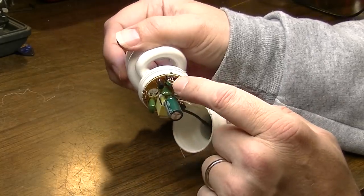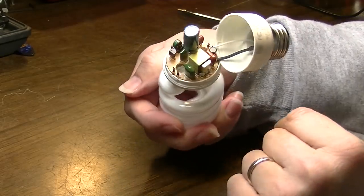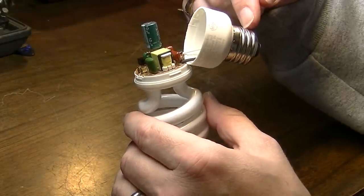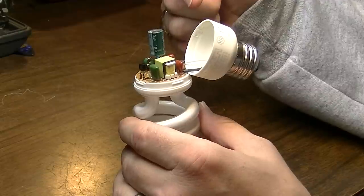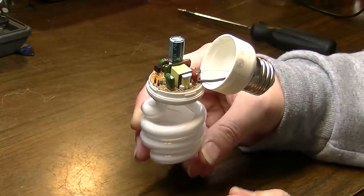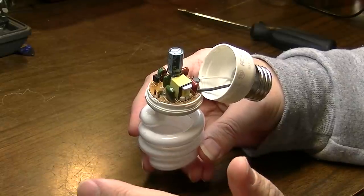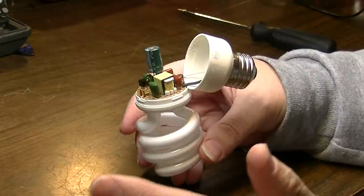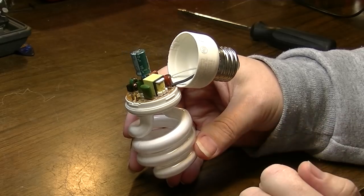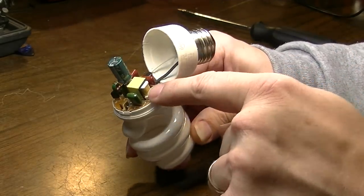Here's a little diode. Here we have some kind of little inductor, and over here we have another big inductor. Look at all that goes into this. We went from a piece of glass, a little piece of crimped steel, and a tungsten filament to this — and we did it willingly, because we listened to the government. Look at all this extra e-waste. Look at the copper that's inside this little inductor.